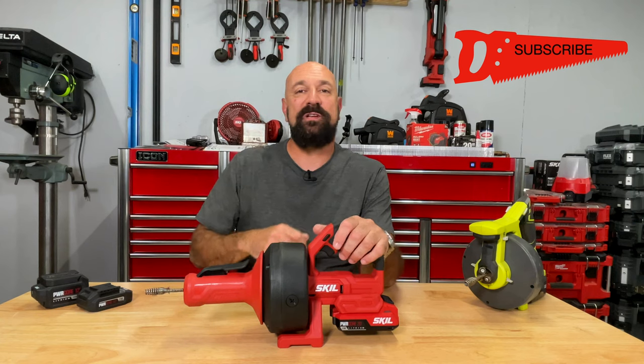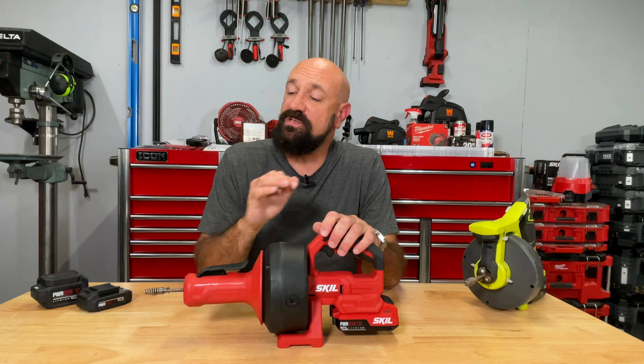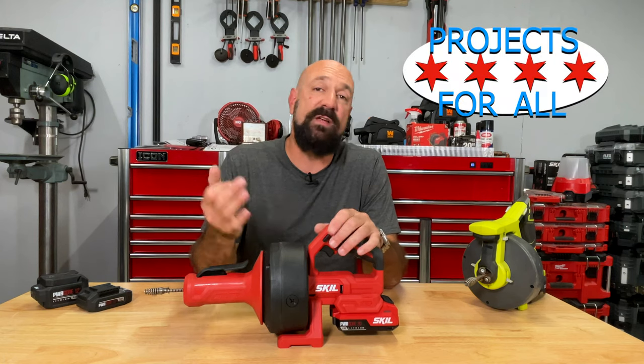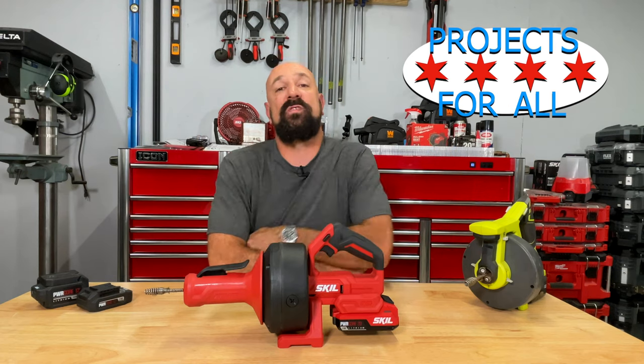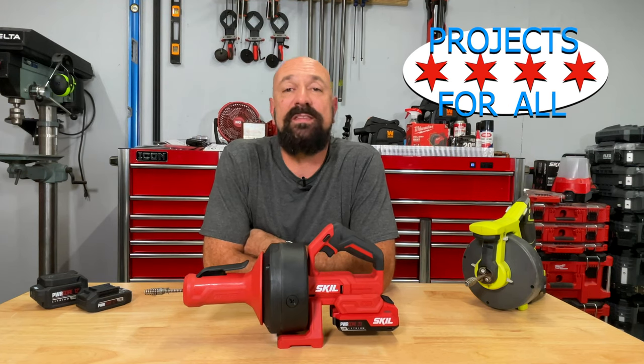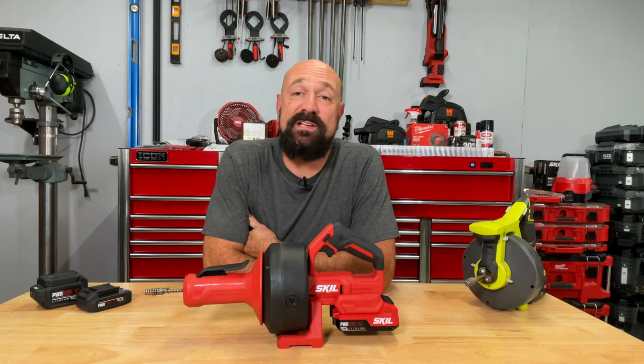It will save you tons of money and aggravation, and having drains that flow fast and normal in your house is like a luxury all of its own. Thank you so much for watching. If you liked it, hit subscribe and like this video. We mostly do woodworking, table saws and such, but I like doing this random stuff once in a while. Skill sends it to me and I think it's fun to do something different. Thank you so much — I'll see you in the next video.